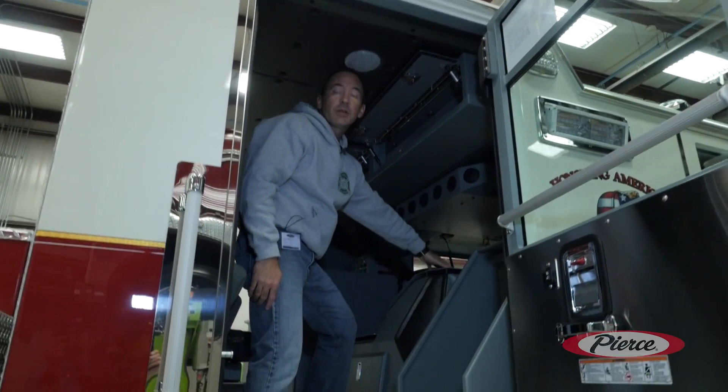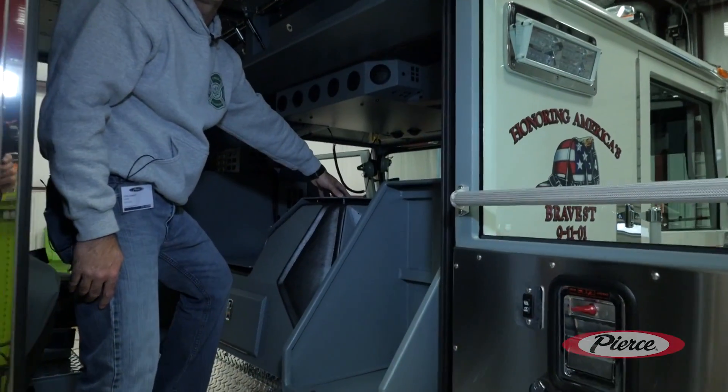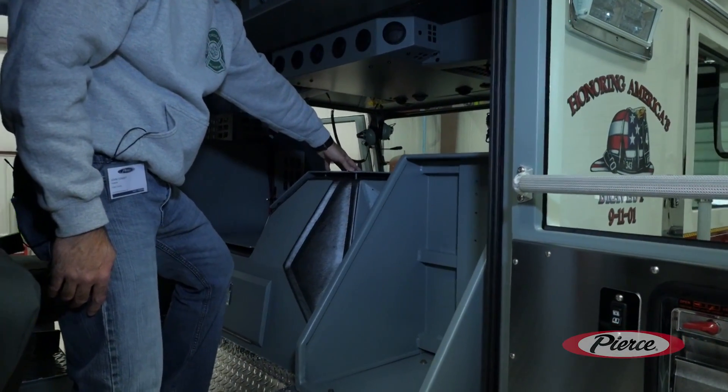We put the plating on top of the doghouse for future mounting of a thermal imaging camera, flashlights, and items like that. Thank you very much for your time. We're very proud of our project here and I hope you enjoy the view — feel free to log on to cobfire.org to get more information.